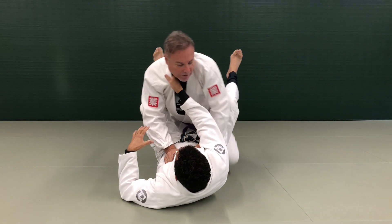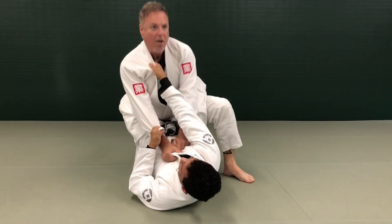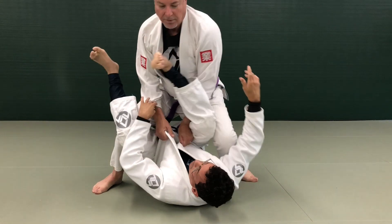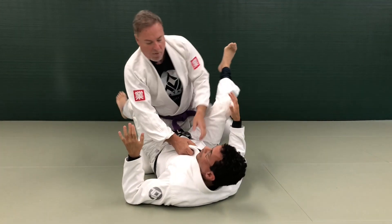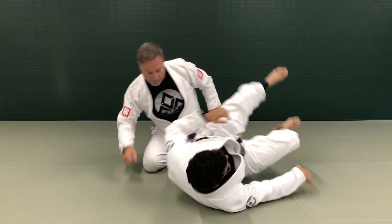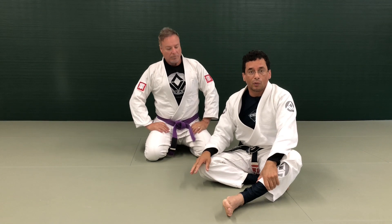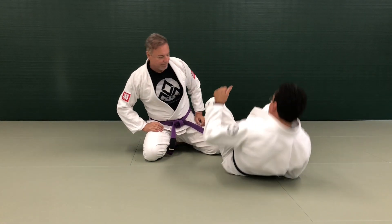If your opponent has good posture, the problem is that he can bring the hips forward and immediately pass the guard. So today we're going to show you how to find space for you but not for your opponent — we're going to set up the overhead sweep and break it down step by step.